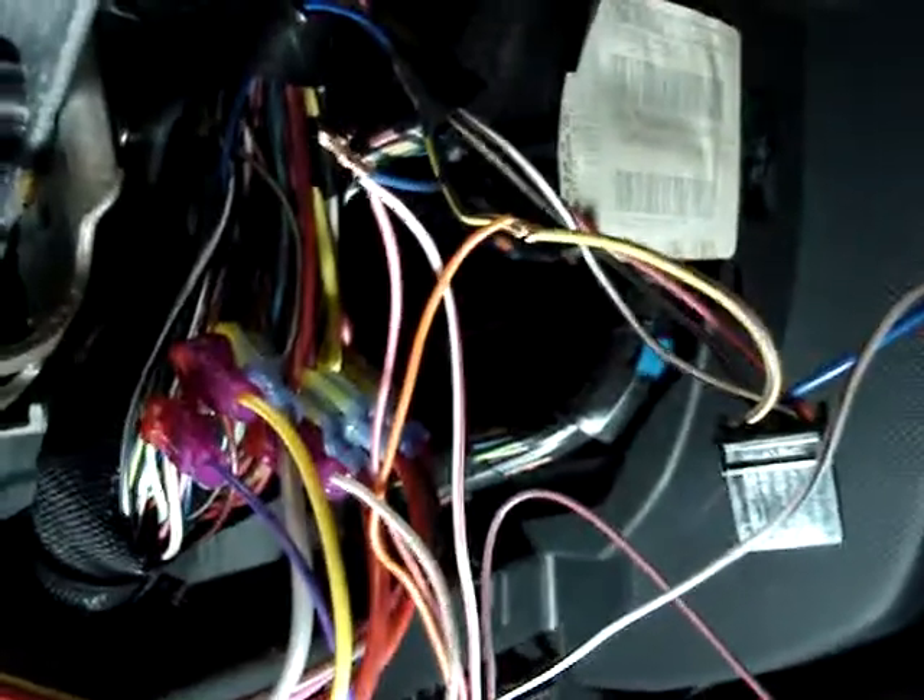We're doing our anti-theft interface on the 2004 Jeep Liberty. We went ahead and we've cut the ignition wire on the plug — it's the fourth one over.